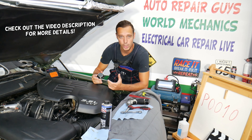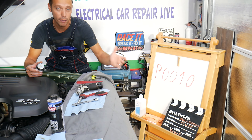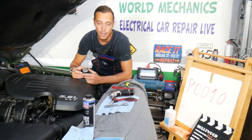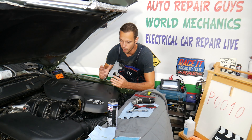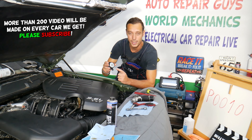Hey guys, welcome back to Auto Repair Guys. Thank you for watching and subscribing to the channel. Today will be a super helpful video for any of you having a Dodge Charger with a check engine light and code P0010, which means camshaft position actuator A bank 1. We will explain what bank 1 means.